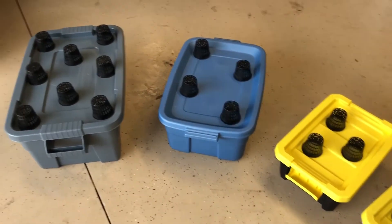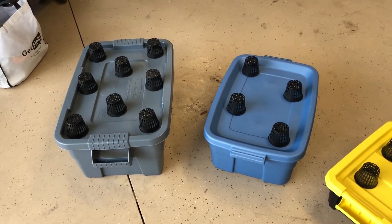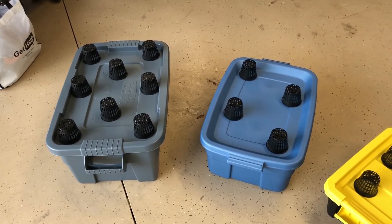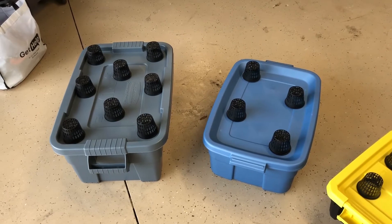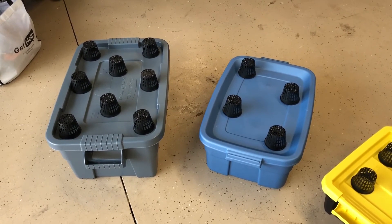The next step is to cut the holes — just cut holes for the net pots to drop into, add the nutrient solution and water to the systems, and then put in the rock wool and the seeds. Let's get those holes drilled and then we'll continue from there.